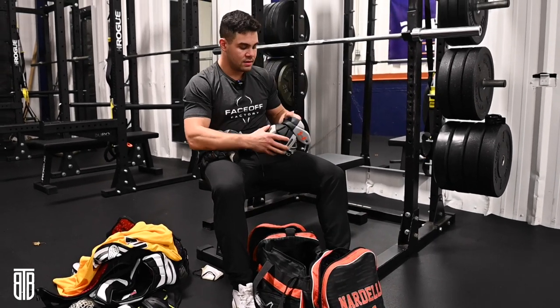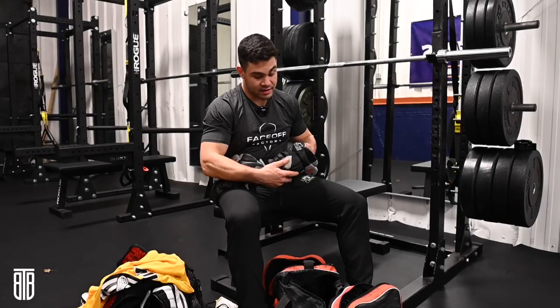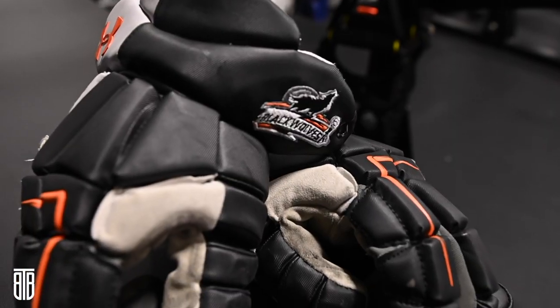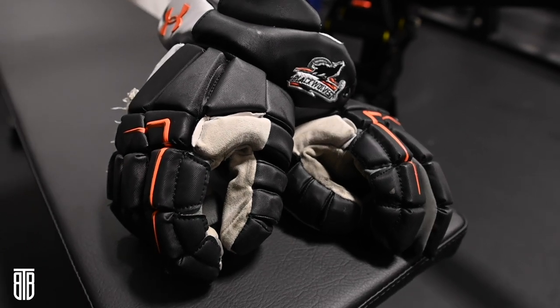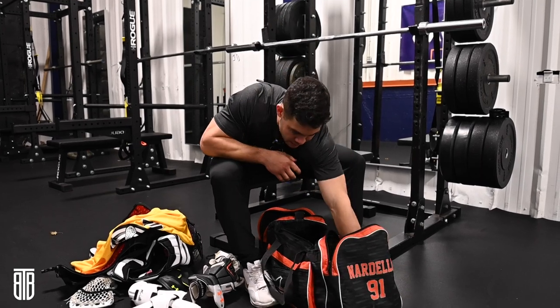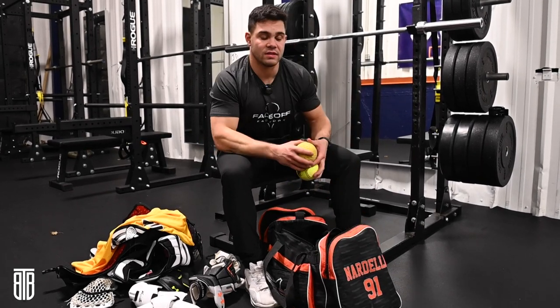And then we got our Under Armour gloves. I think these things definitely could be a little more protective, but they're super flexible and really easy to move, and I felt great facing off with them. They do get a little beat up on the pinky, which hurts my hand because I'm punching MotoGrip, but that's something you got to deal with as a face-off guy.